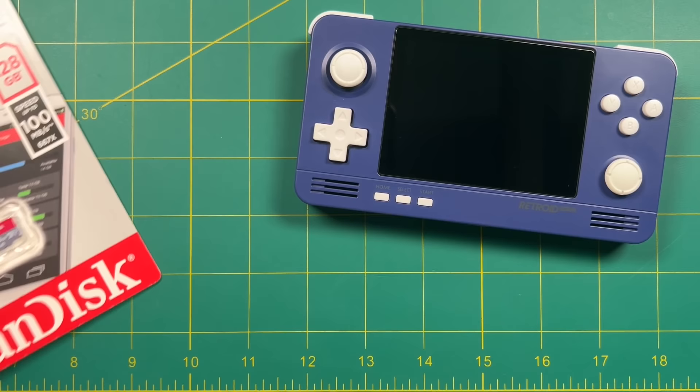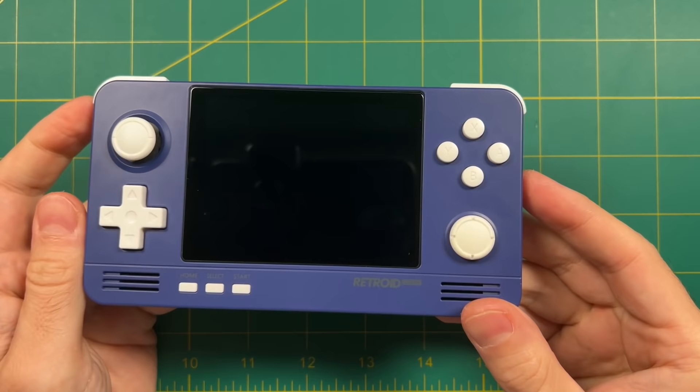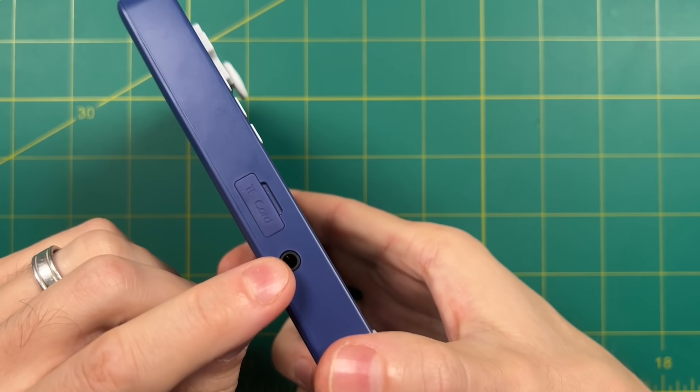At the very least I recommend getting a 128 gig card because that's going to store a lot of good games, but you could go all the way up to 256 or even 512 if you'd like. Make sure you get an SD card before we get started. The Retroid Pocket 2 Plus has a micro HDMI out as well as USB-C for both charging and data, and this here is your micro SD card slot as well as the headphone jack. That's your quick hardware refresher — let's jump into the software.